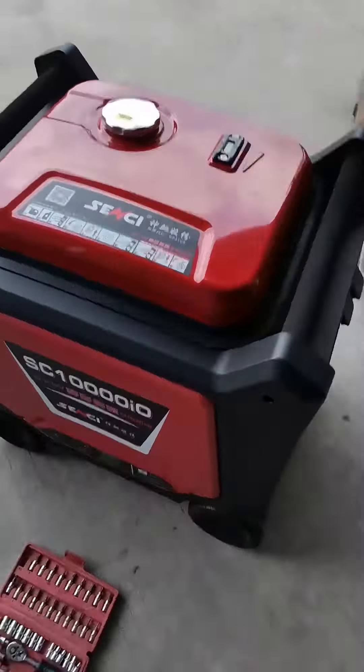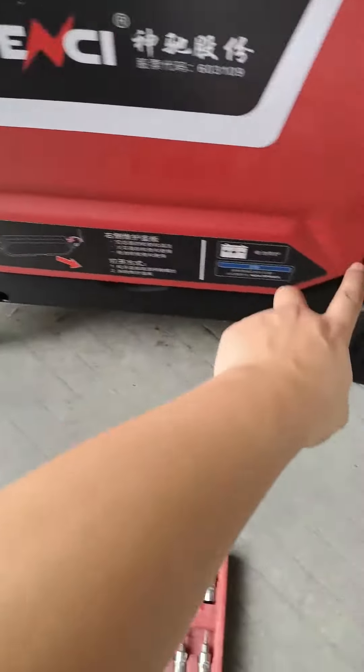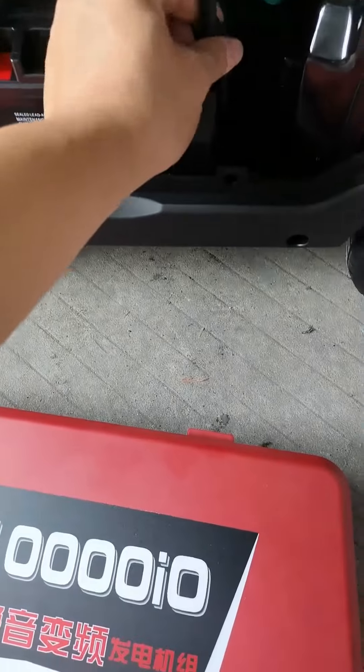How to run and stop the 7 kilowatt silent infrared generator. Connect the battery wires and screw it to open the side cover. After connecting, put the cover back.